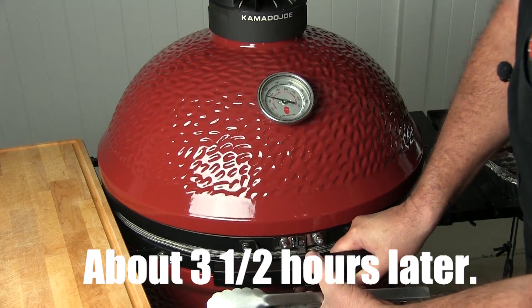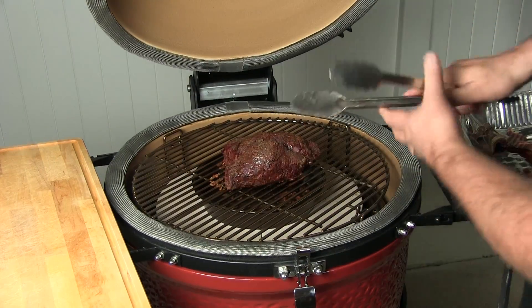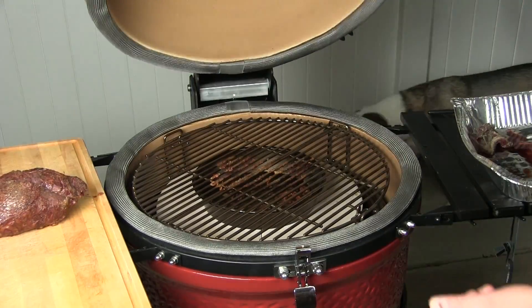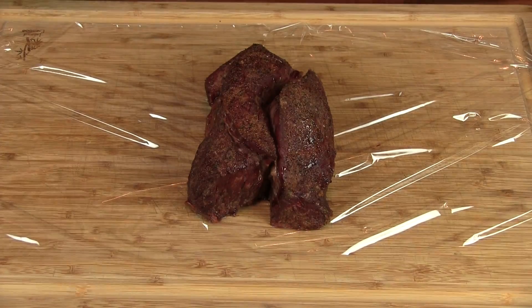We've reached our target temp, so let's go ahead and pull it. Here's our beef chuck right off the Kamado Joe. We're gonna wrap this in cellophane and put it in the fridge to chill a little bit — this will help slice it really thin.